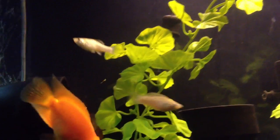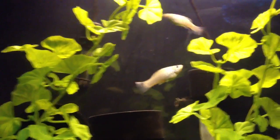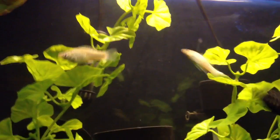They kind of get a bad rap because I find that a lot of these fish die on beginners, but I think it's because they're not in large enough aquariums and they're not in large enough schools. So if you go to your local pet store, they're going to tell you that you should at least buy 3 of them.